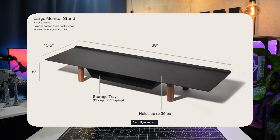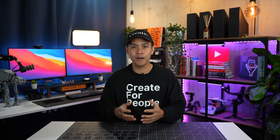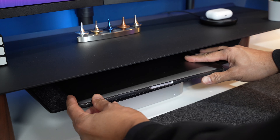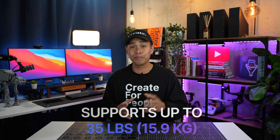The reason I got the large one is because I normally use two or more screens and I have a lot of gadgets. I really love that it's minimalist and thoughtful — Ugmonk made a lip on the back to prevent accessories from falling, which is really cool. There's a storage tray that can fit up to a 16-inch laptop and a Mac mini, which is perfect. It has impressive build quality, sturdy steel material, and can support up to 35 pounds, which is about 15.9 kilograms.